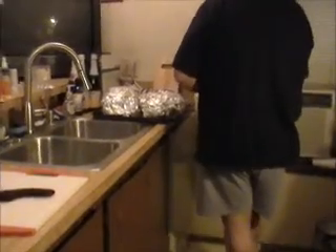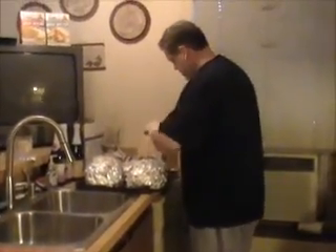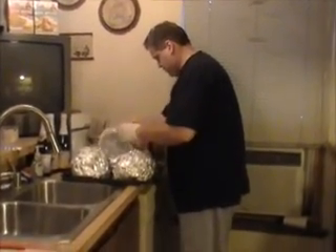Going in the oven at 250 to finish cooking. So, how long was it in the oven? About four hours. And then an hour of resting.